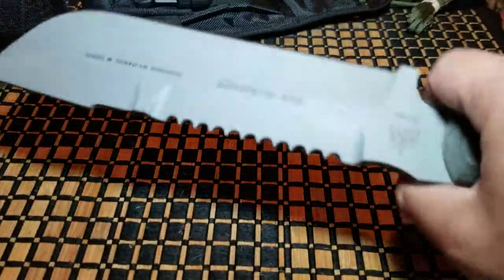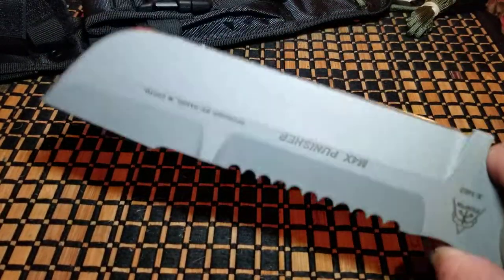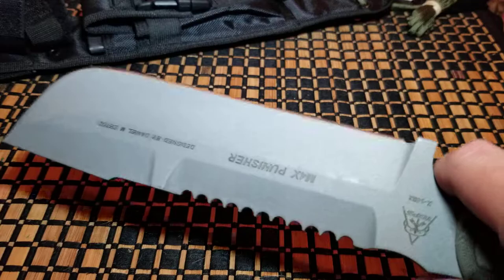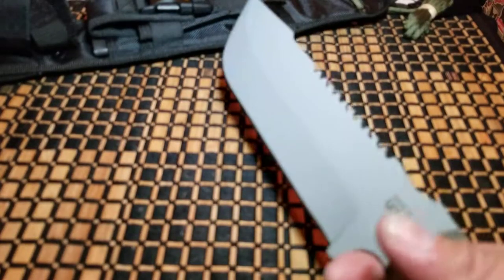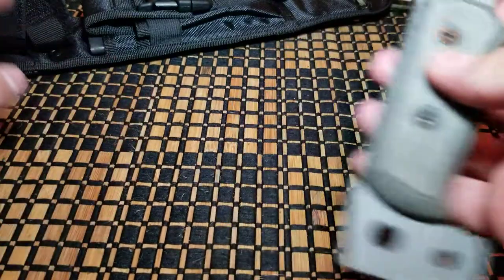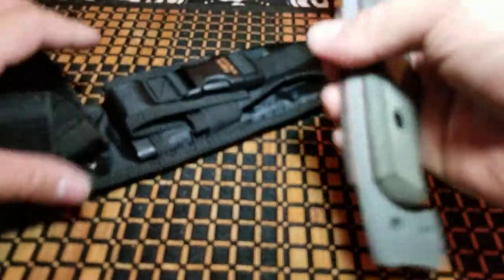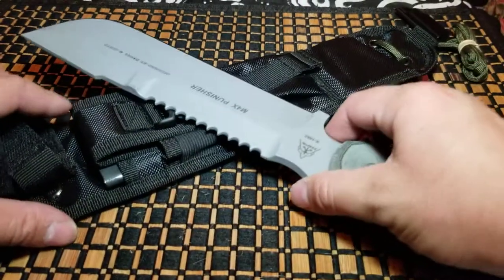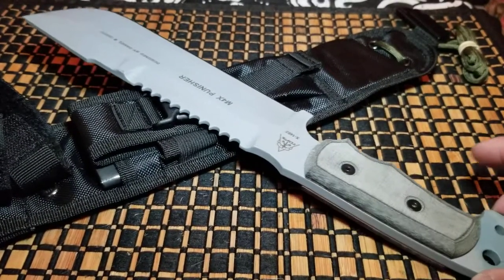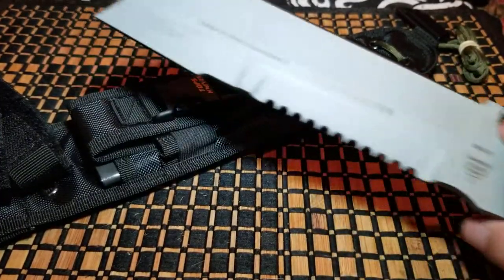It's a beast — when I hold this thing it's like holding a meat cleaver, it really is. Could you take this out camping? Sure you can. It's another one of those camping knives that are great to take out. Would I fight a bear with it? No. Would I fight a smaller animal with it? Maybe — but if I'm hacking and slashing I can't really defend myself; I can't really stab with this thing.